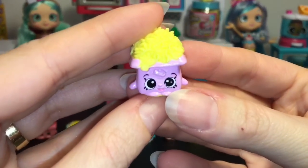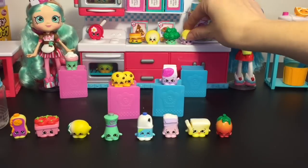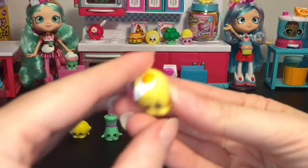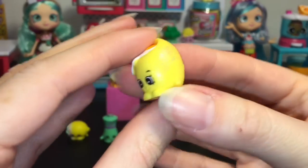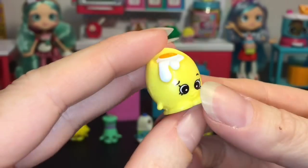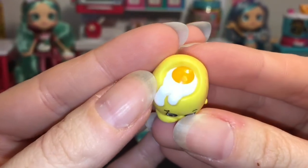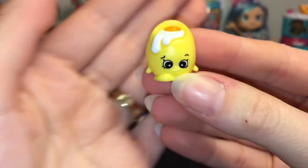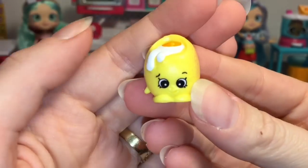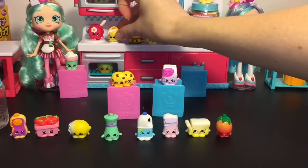Then we have Bella Mozzarella, a yummy bag of cheese — she'll go on our counter. Next one I've been waiting for — oh my goodness, it's the cute little egg! It has a spotted egg shell. This is Shelley Egg; she has the yolk running out. So cute! Googie was one of my favorites from Season 1, so it's nice to see another cute little egg. We'll put her next to the frying pan.